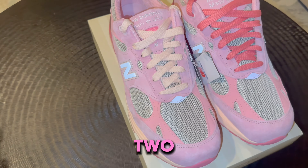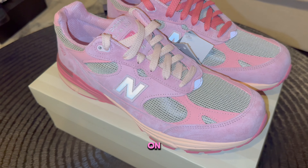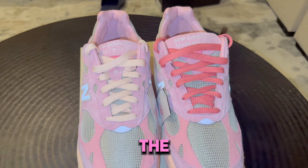These did come with two different pairs of laces. You got the pastel pink laces on the left and you got the more of the hot pink laces on the right.